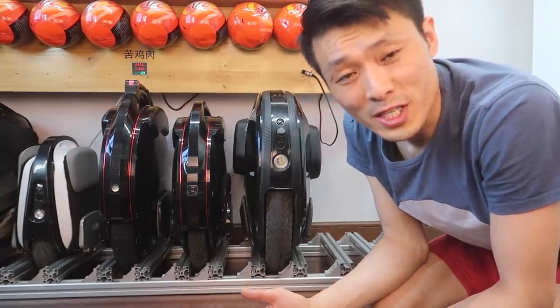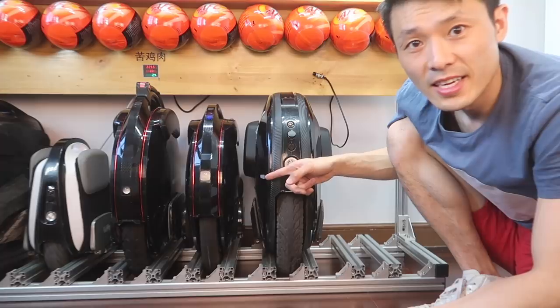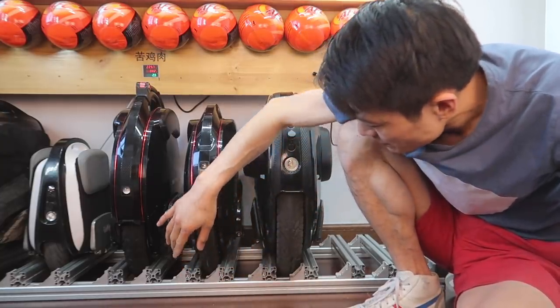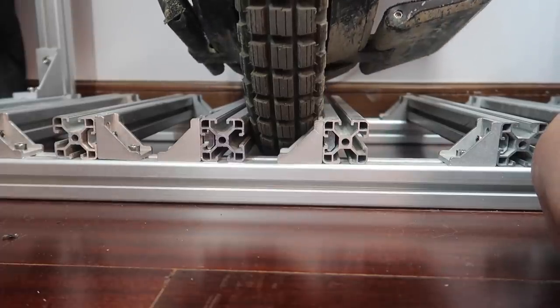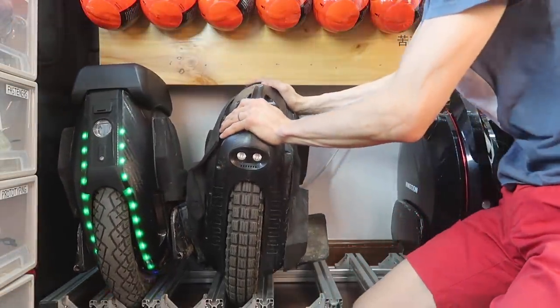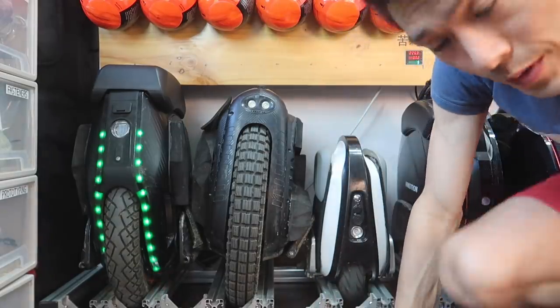It wouldn't be fair to just talk about my amazing storage rack without criticizing it. One of the issues is that when there's not enough clearance for the tire to touch the ground, it can spit out on you. The MSX has more issues because there's a lot of clearance underneath, but this really hasn't been a problem - it's mainly an aesthetic issue. The 16X works great. The Monster 3 is amazing because it just sits right on the pedal supports and doesn't make any contact with the tire bars.